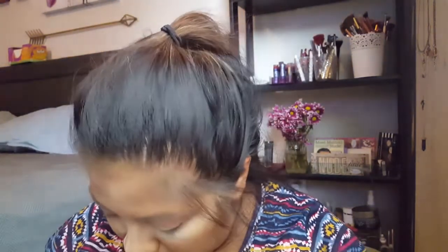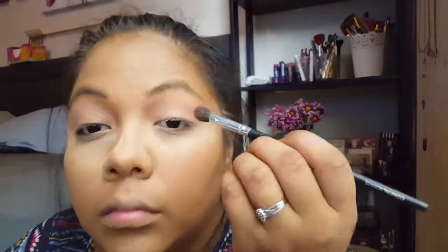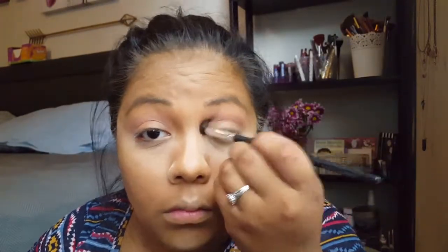Then I took a smaller, more tapered blending brush and picked up a reddish-brown shade — I'm not quite sure how to describe it but you'll see how it comes across. I pretty much put it right over that first color in the crease and blended it out.